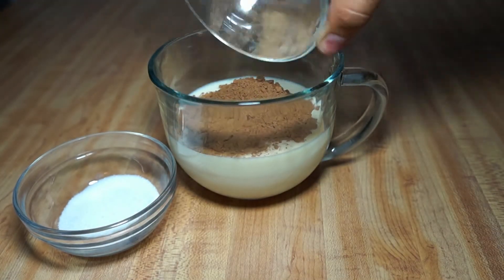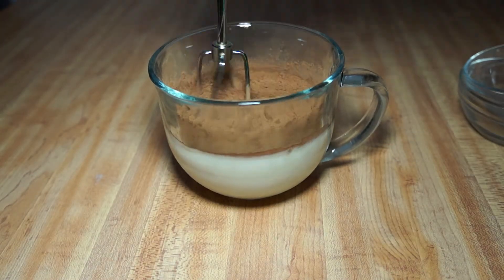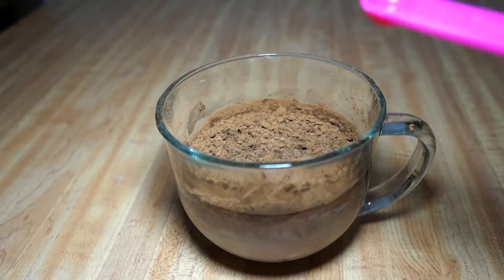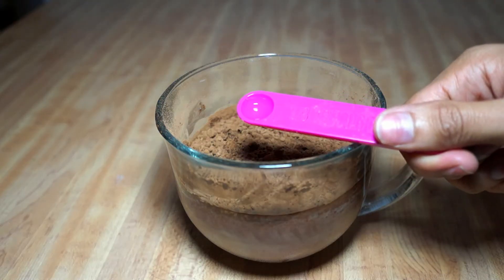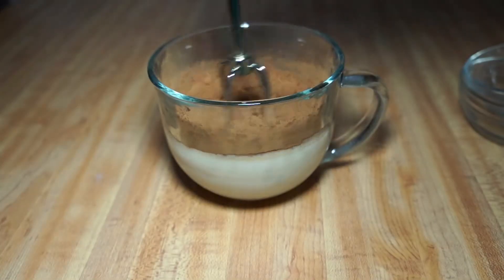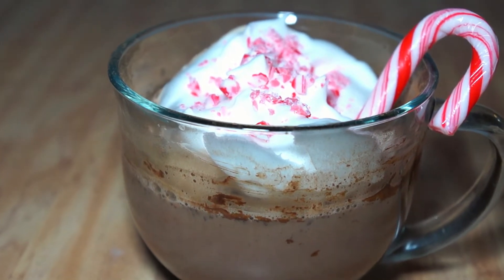Go ahead and add everything together like we did before and mix it all up. Then you're going to add a little bit less than one-eighth of a teaspoon of peppermint extract. Mix it up and put it in the microwave for another minute to a minute and a half. Then garnish with some crushed peppermints and a peppermint stick.